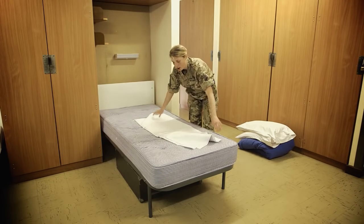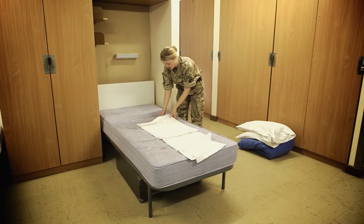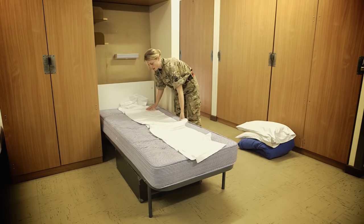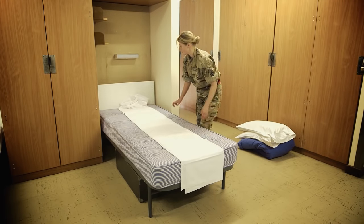And like your sheets at home, these aren't fitted and there's no elastic on the edges. These are flat sheets. So what we're going to do — put the sheet over each side.